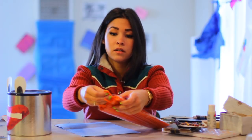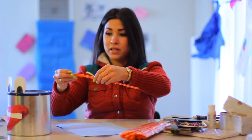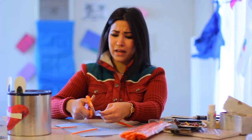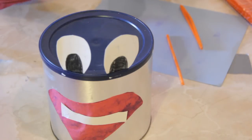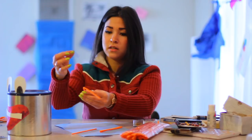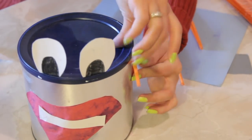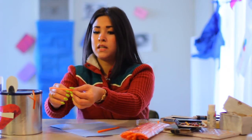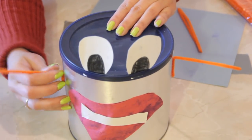You want to add some arms — grab some pipe cleaners. These pipe cleaners I bought at the 99 cent store; you can grab them at the craft store for about a dollar fifty maybe. Grab some double stick tape, bend them just a little bit, stick your double stick tape on, and stick it to the can. There is one arm. Bend it again, stick it to the can. And there's two arms.